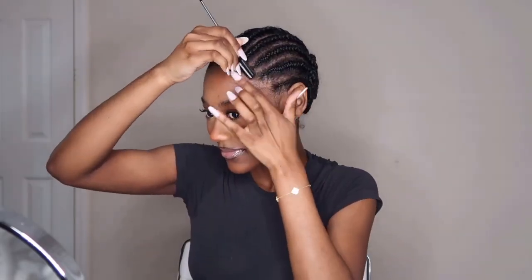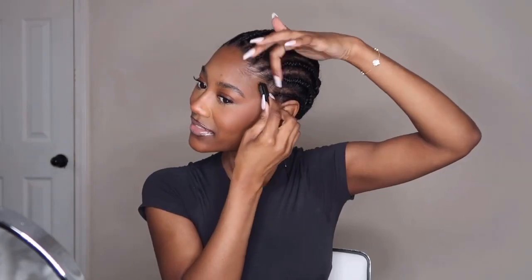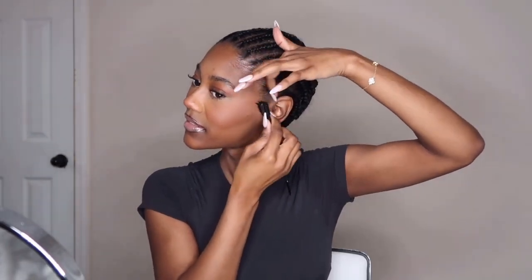Hey girl, so as you can see from the previous clip, your girl is going blonde today. We're going to lay down these couple of edges that are outside of my braids first before we go in with this install. I don't usually put in this much work with my usual installs, but since it's blonde I didn't want my little black pieces sticking out the front.